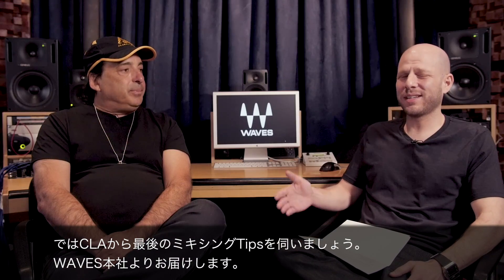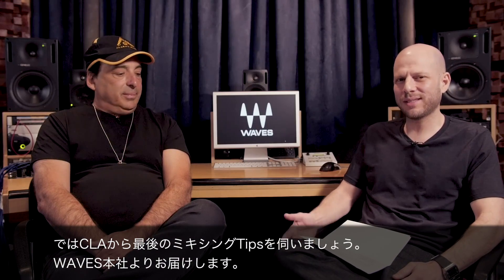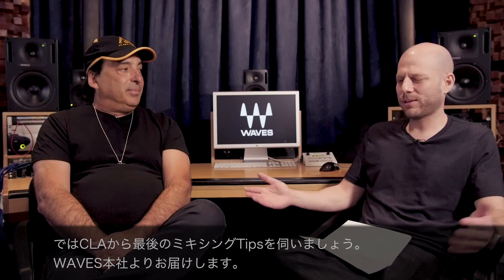We're here with CLA. He's going to give us our last final mixing tip from Waves Headquarters. Chris, give it to us.